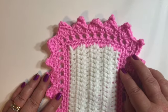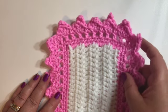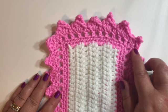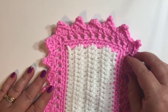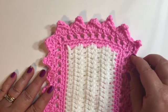This border starts with a foundation row of single crochet stitches all the way around. There are also double crochet and treble crochet stitches and a picot at the top. The sample that I'm showing you today uses yarn that is a weight of 4 and a 5 millimeter crochet hook.